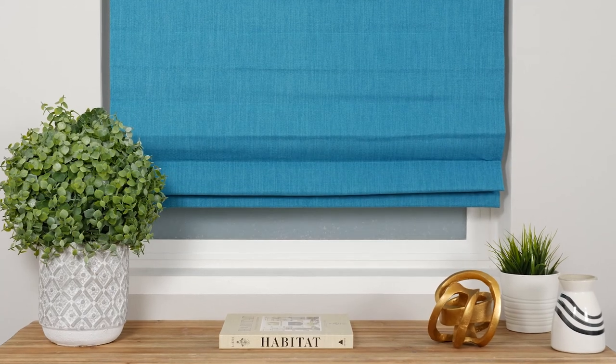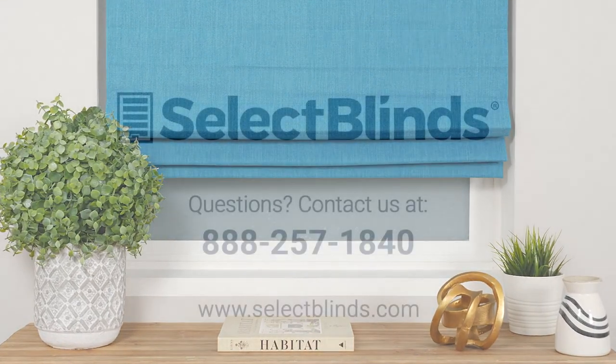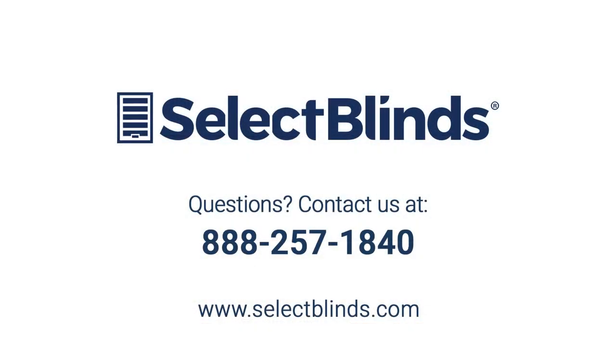You did it! You now know how to operate and program your motorized Roman shade. If you have any questions or need more help programming your remote, refer to the installation instructions on our website or just give us a call. We're here to help!